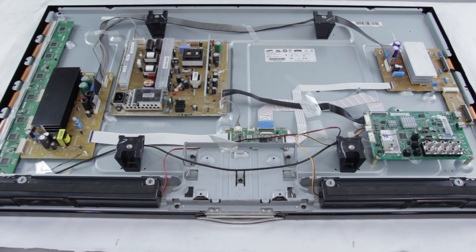The Y-Sustain, which is located right here, can also be called a Y-Sus board, a Y-Main board, and an SC board. The Y-Sustain connects your PDP assembly through a buffer system, most commonly known as a Y-buffer or scan drive, which is right here.